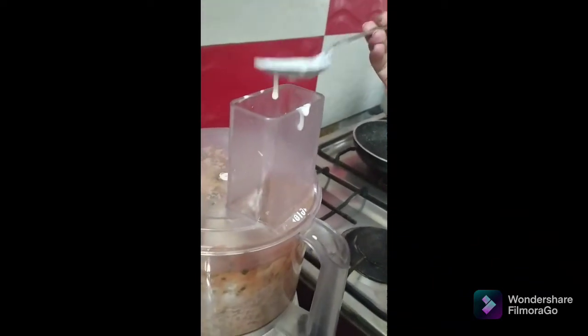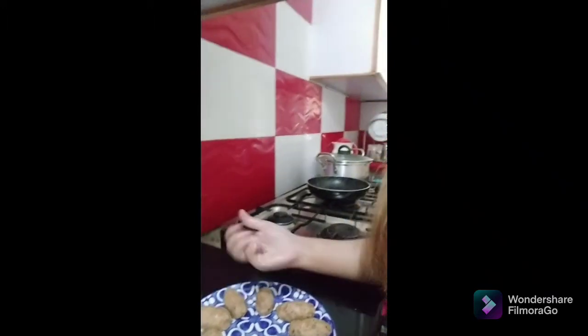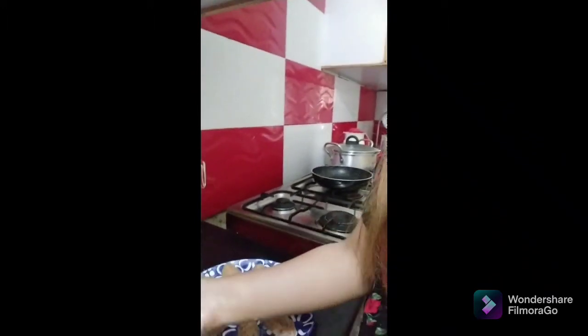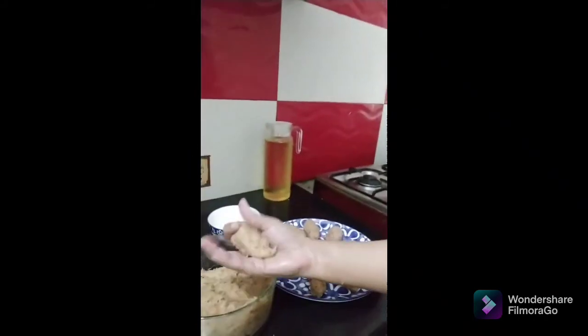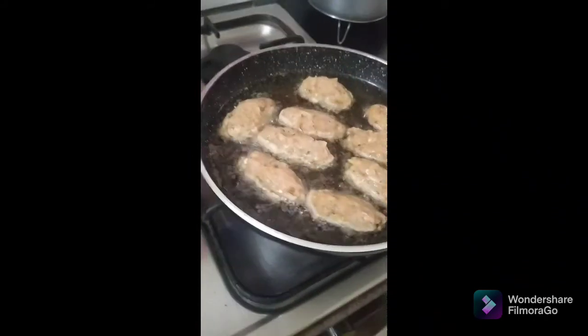After processing, I moisten my hand and then put the kebab mixture into my hand to shape it, as you can see. I'll cook these until the kebabs get golden brown. Meanwhile, I'm going to make the gravy side by side.